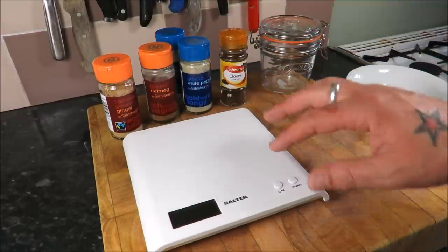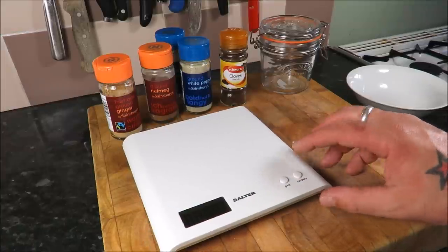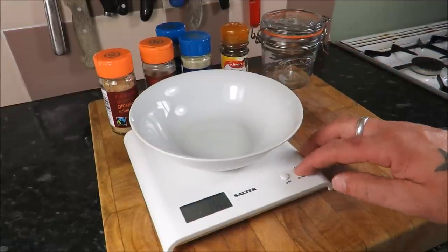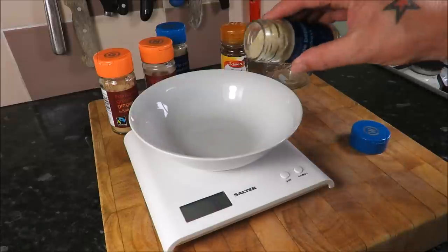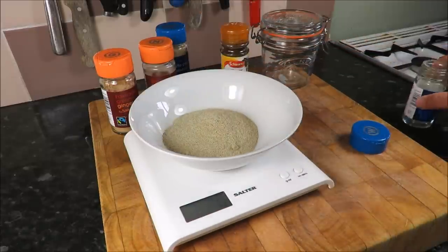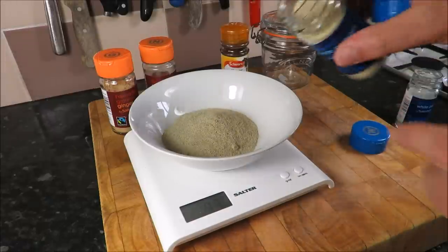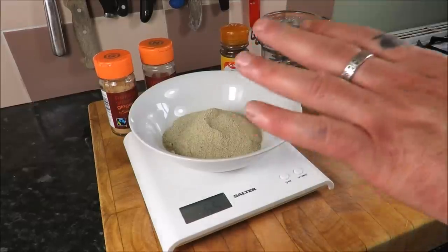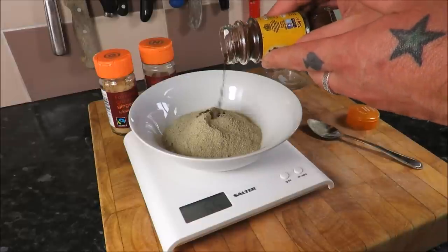So the first thing we're going to do — this is going to be one of the quickest videos I've ever done, so don't even bother putting the kettle on. I'm going to get my scales working. Right, just tear my bowl. My blend calls for 65 grams of ground white pepper, and then 5 grams of ground cloves.